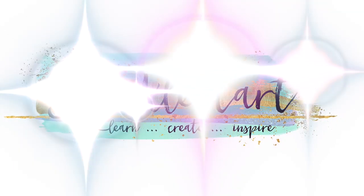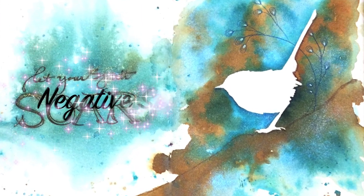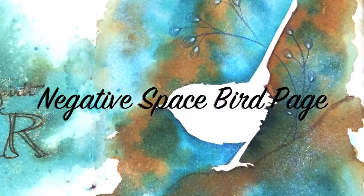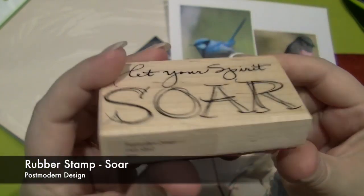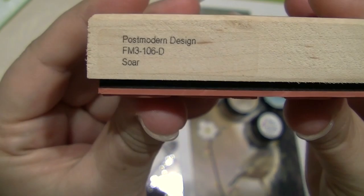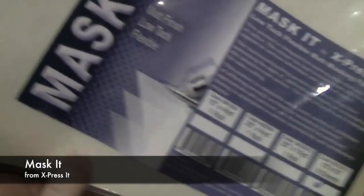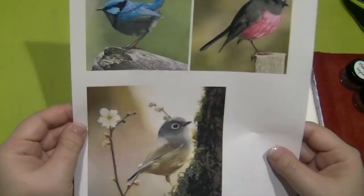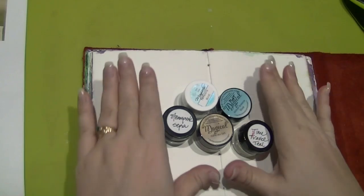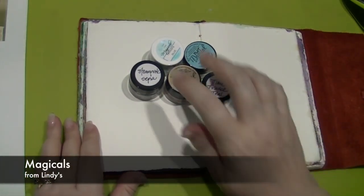Hi and welcome to Sparkle Tart. Today I'm going to show you how to create a quick journal page using a negative image. This is so much fun. I'm going to use a stamp from Postmodern Design called Soar, some of the Lindy's Stamp Gang Magicals because you can't live without them, some Mask It from Express It, and a couple of bird images I'm going to use to create a mask.